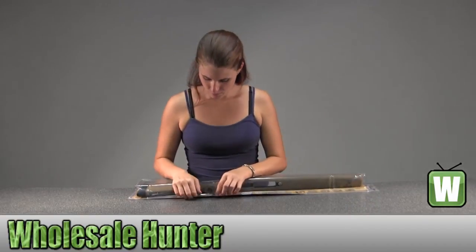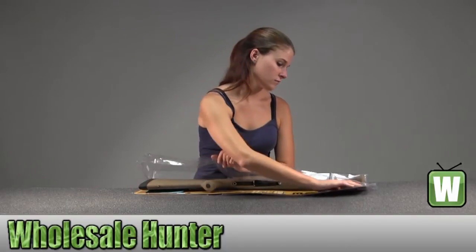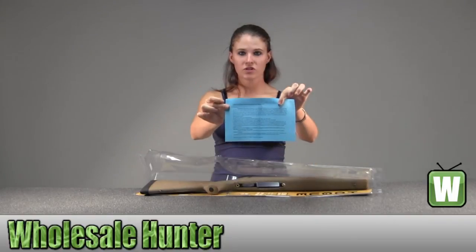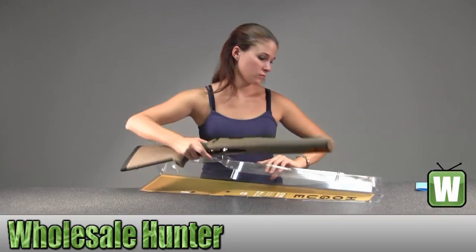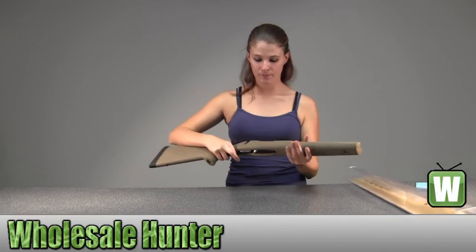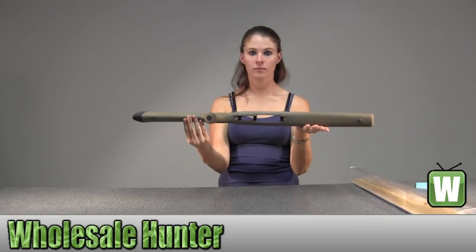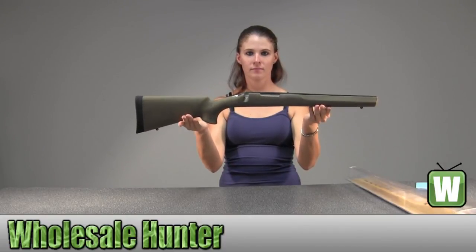I'm going to take it out of the package here with you so you can get a better look. Here you would have your special instructions. I'm going to take it out of the package.